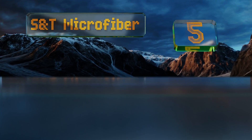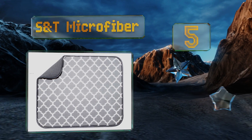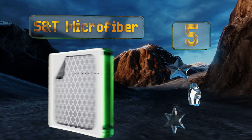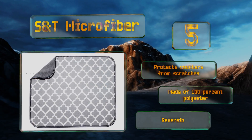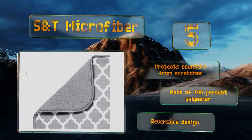Halfway up our list at number five, the S&T Microfiber combines function with style at a price that can't be beat. It's available in a variety of fun patterns to add personality to your kitchen and it's great for placing beneath heavy appliances like stand mixers and coffee makers. It protects your counters from scratches and is made of 100% polyester in a reversible design.